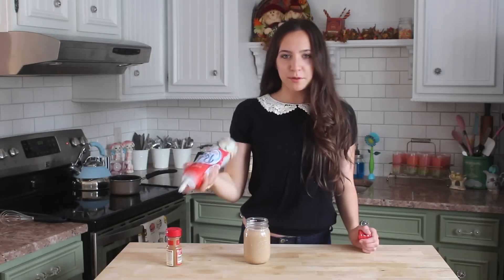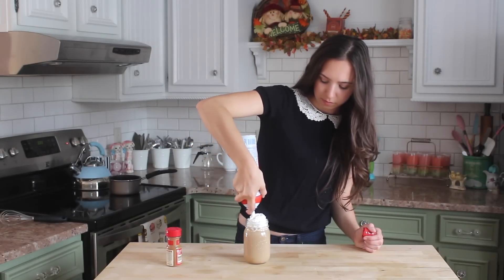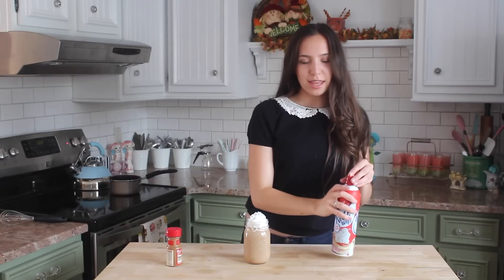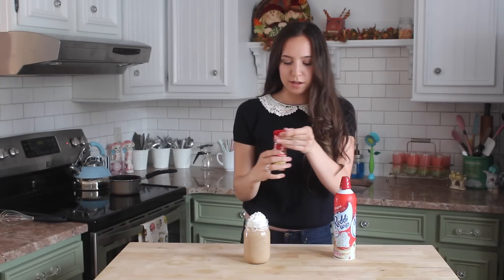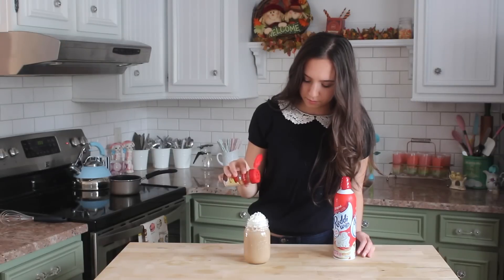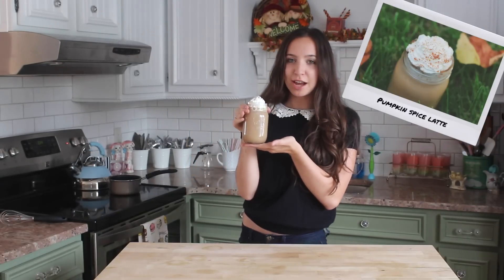Now I'm going to take some whipped cream and add it on top. Then I'm also going to take the pumpkin pie spice and put some of it on top as well. It looks absolutely delicious — I cannot wait to try this.